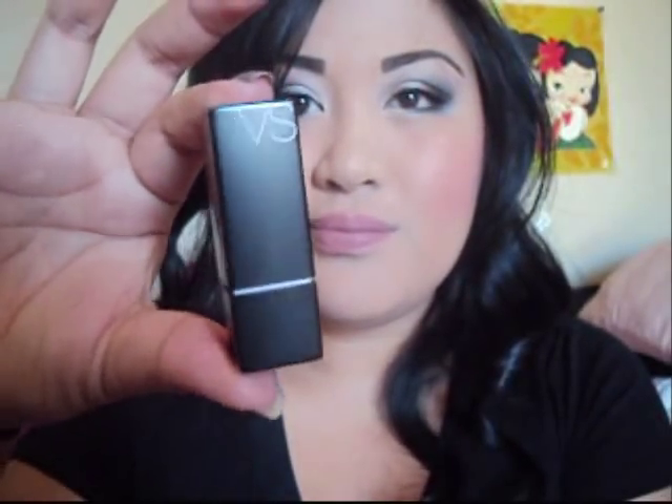Next you're going to take a lip liner — sorry, not liquid — a lip liner. I'm using MAC's lip liner in Natural. Next you're going to take a lipstick and I'm using Victoria's Secret matte lipstick in Femme — it's a really nice nude color.